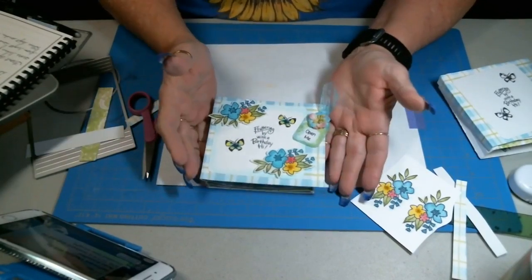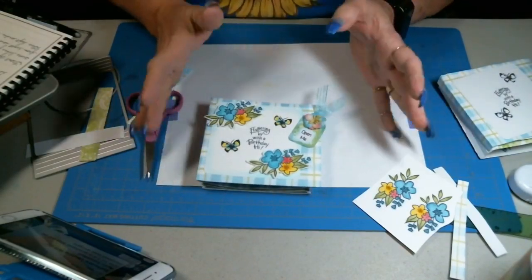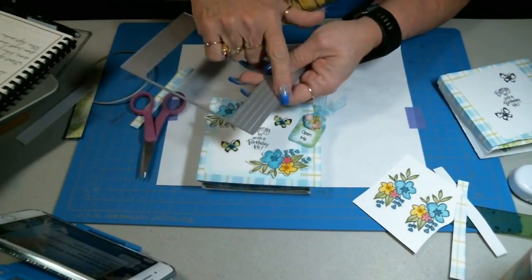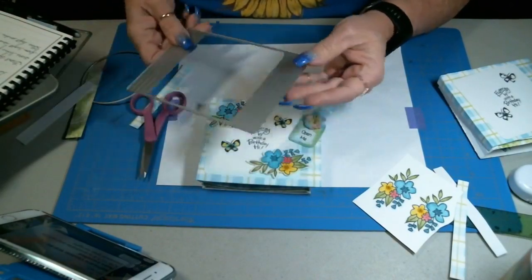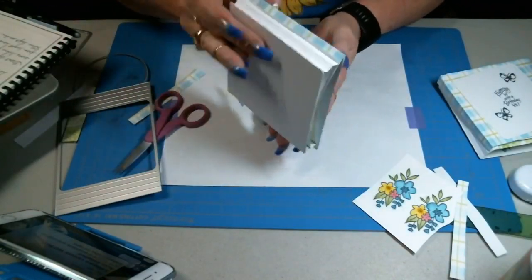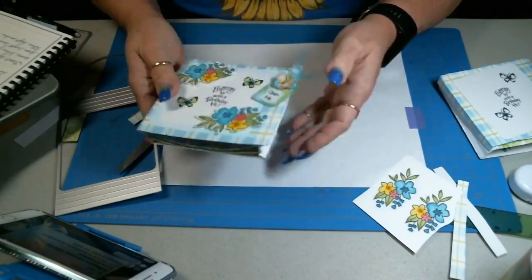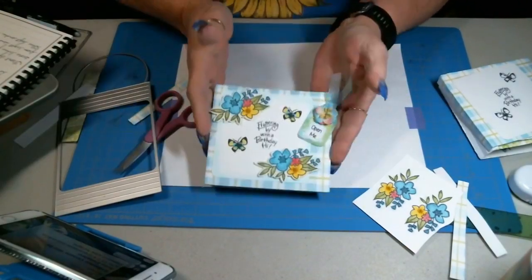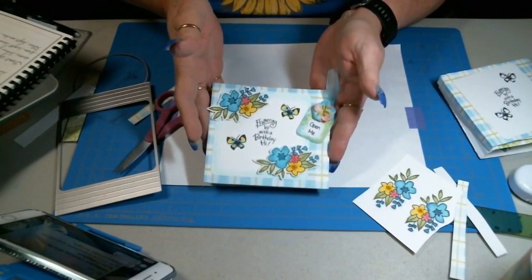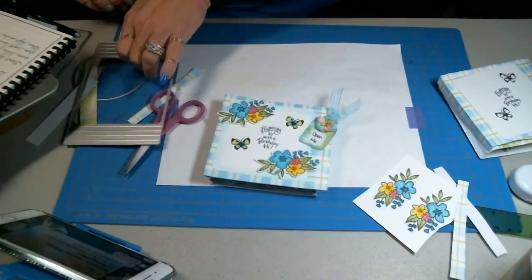It's a beautiful way to give a card something a little bit different and it really is easy to use. All you need to do is just follow those score marks and valley and mountain fold — that's going to give you your accordion fold on your ends. And that's it. That is how easy it is to create this beautiful window card. Love it, I absolutely love it.